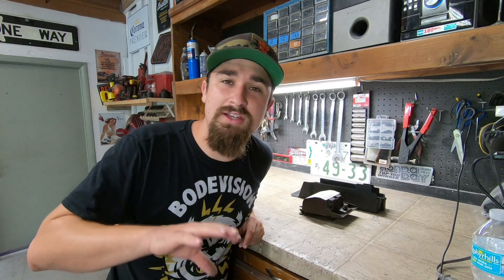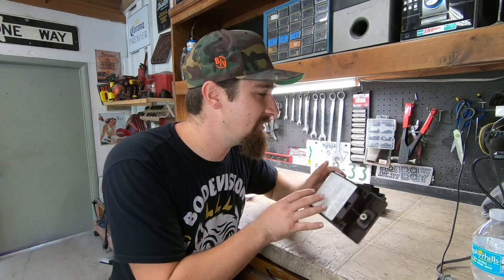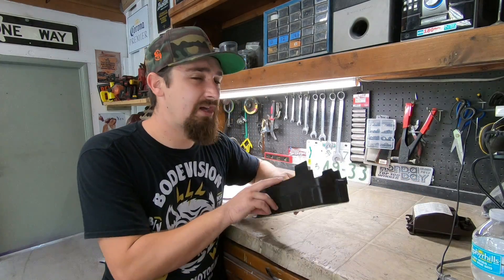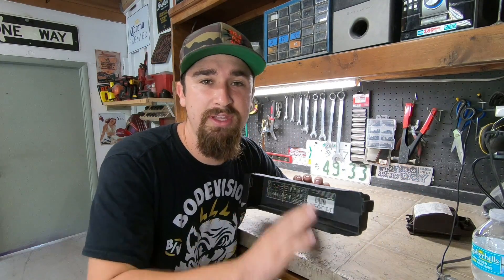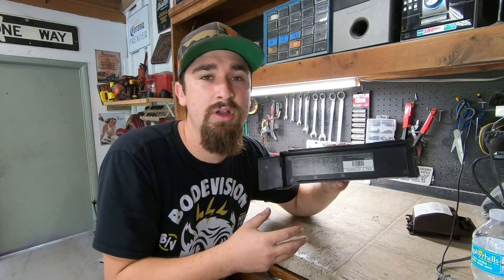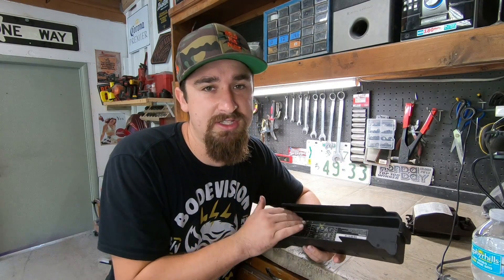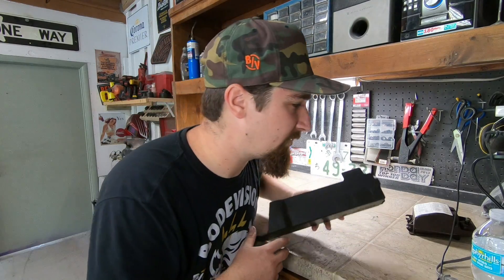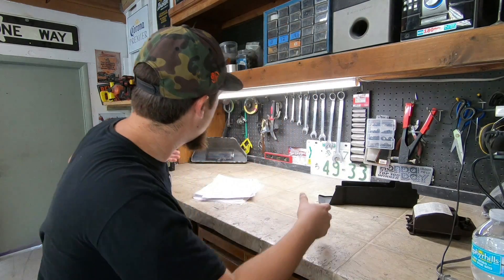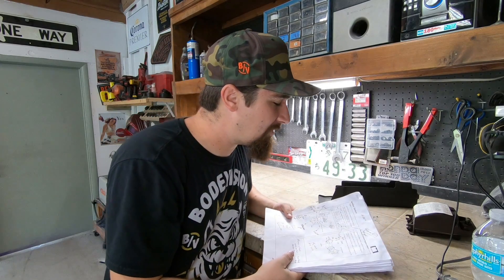So now we're simplifying things. The Accord engine bay fuse box is out. The interior fuse box stays. And the GTO fuse box we're going to completely strip down because none of its original functions are relevant anymore — we just want the body of the fuse box for all the fuse and relay slots that we're going to be running from scratch in the integration process.